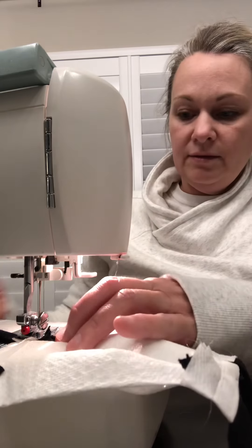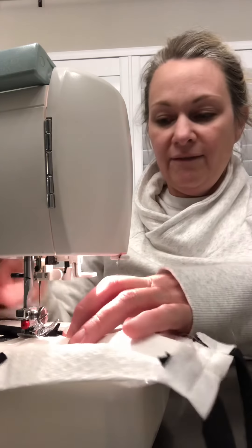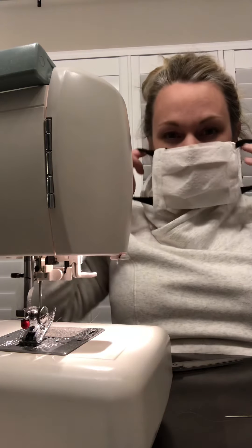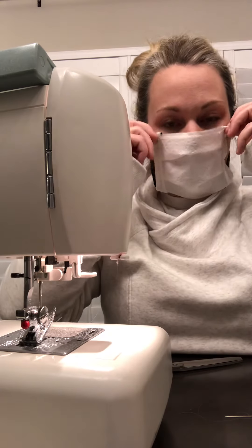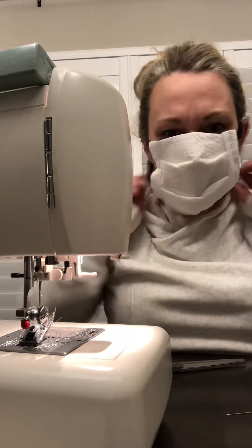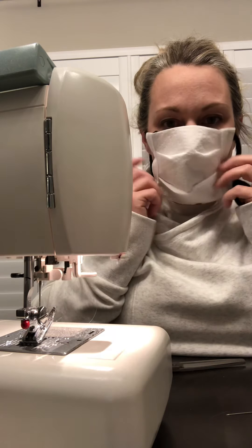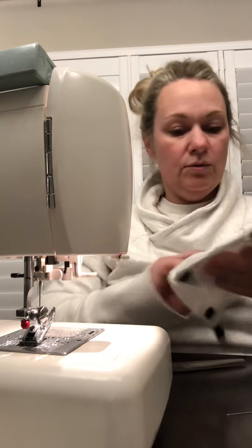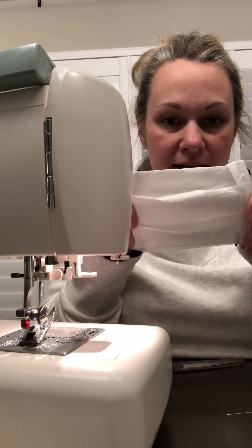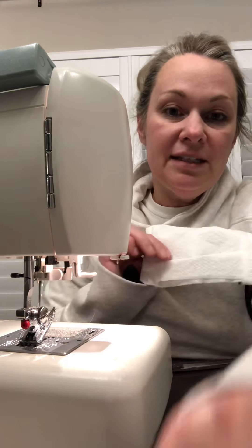You can cut about eight inches, or if you're making it for a child, probably five or six inches. So that's it — there's your homemade mask. Mine could be a little bit tighter. They say this is all you need to protect yourself: just two layers of cotton or two layers of paper towel. Good luck, stay safe.